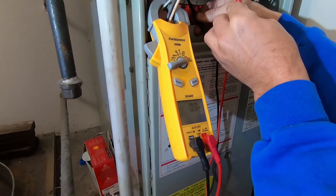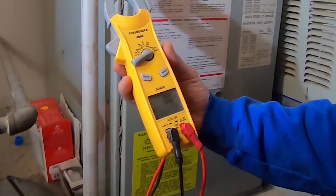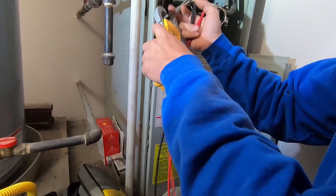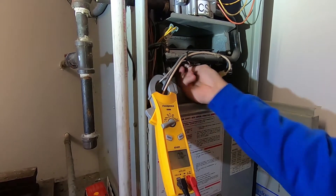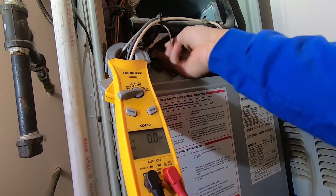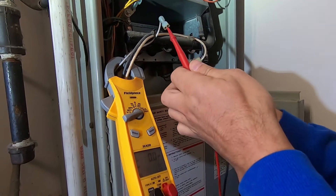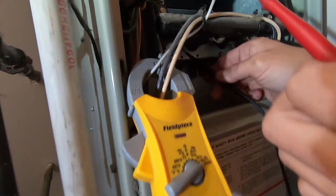First thing we're going to do is test the flame sensor. For that we're using the Fieldpiece SC420 — you need the DC voltage milliamps ability, specifically the DC milliamps function. Find somewhere good to clamp your meter so it's out of the way and gives you your hands free. Find your flame sensor, disconnect that single wire, then hook your positive terminal going to the furnace control board and take your negative and hook it right back up to your flame sensor.